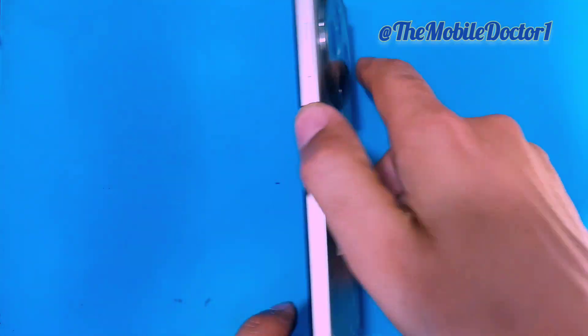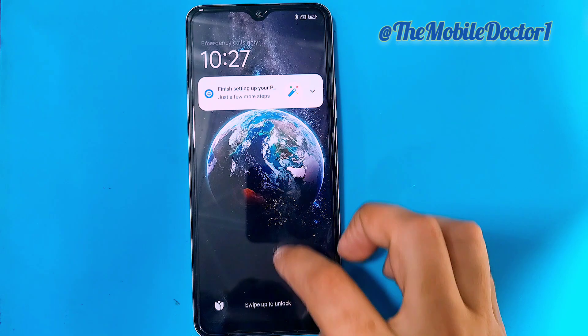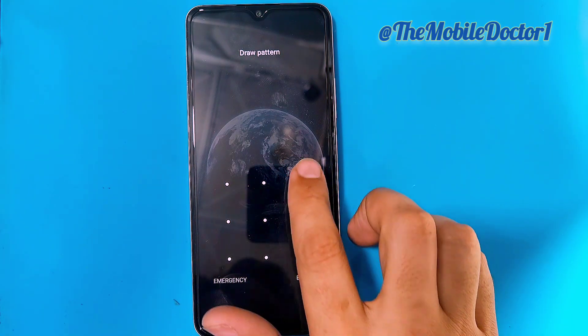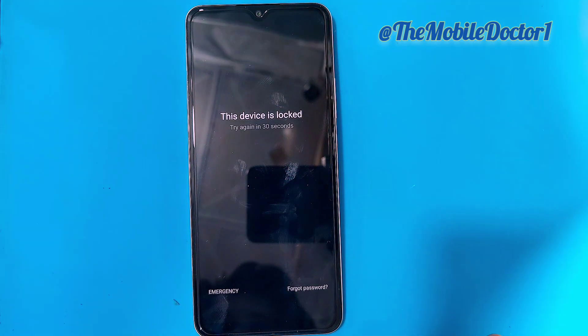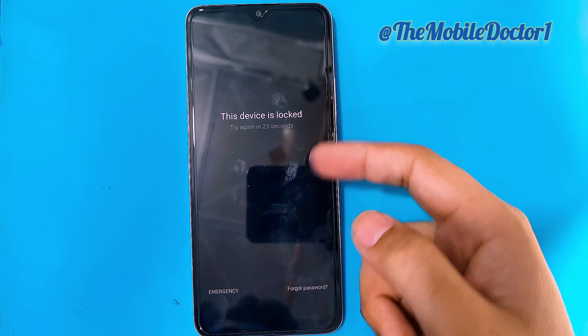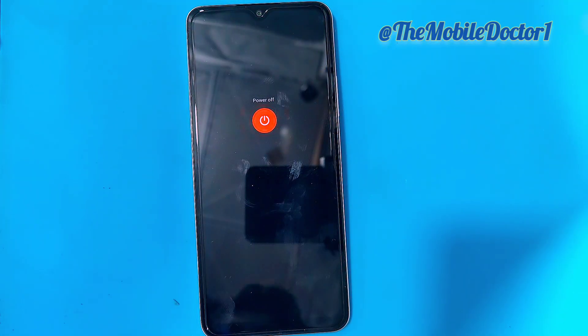Hello guys, welcome back. In today's video we have the Xiaomi Poco C75. This phone is pattern locked, and I'm going to be showing you how you can hard reset your Xiaomi Poco C75 in case you have forgotten your pattern or password.